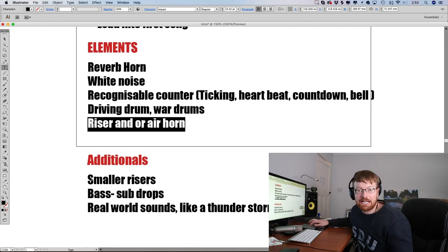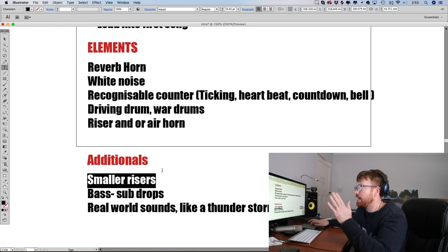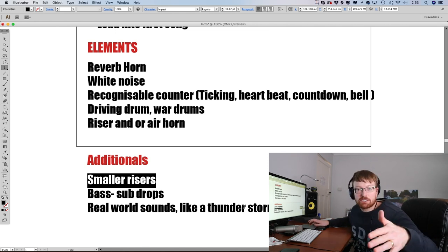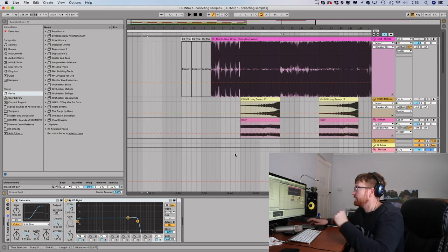They all had white noise. They all had a recognisable counter like a ticking, a heartbeat, or a countdown — a lot of people had a countdown like a space shuttle taking off. Driving drums, like war drums. Risers or air horns — they all had those kind of elements. Additional things I added: small little risers here and there, bass and sub drops, and real world sounds like thunderstorms. You'll go to things like Splice, search for all these different elements, and gather your favourite samples in Ableton.